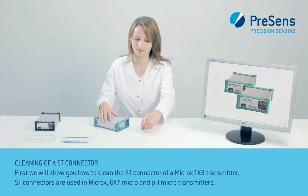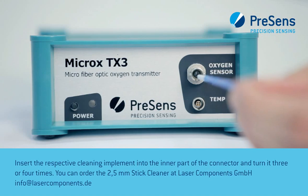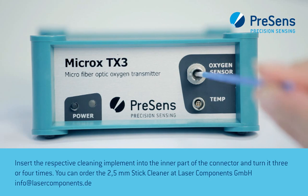ST connectors are used in Microx, OxyMicro, and PHMicro transmitters. Insert the respective cleaning implement into the inner part of the connector and turn it 3 or 4 times.